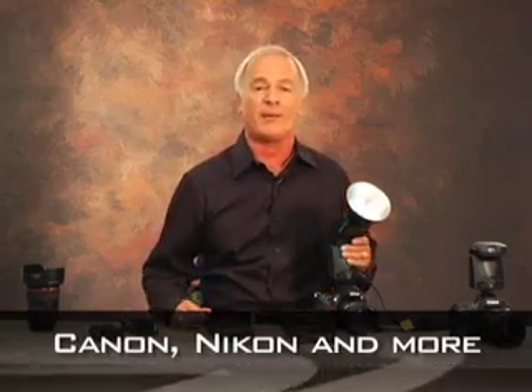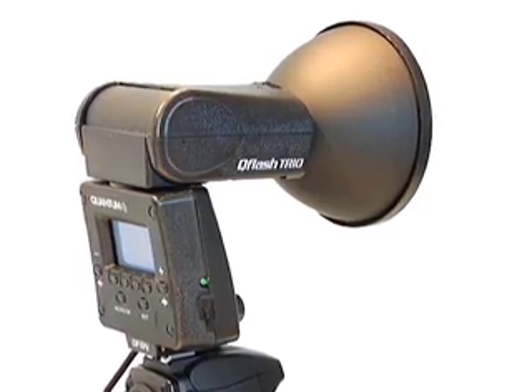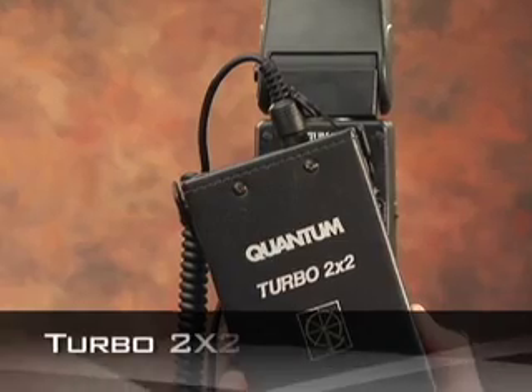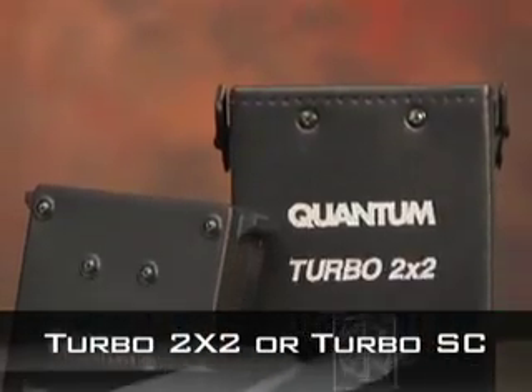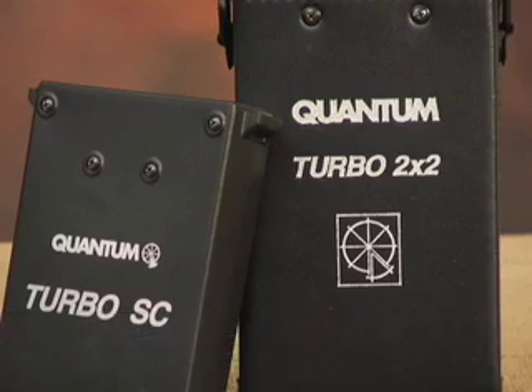It's fully dedicated for TTL for Canon, Nikon, and other pro cameras. The Trio is very light. In fact, it doesn't even have batteries in it, but you do have to power it. So I use the Turbo 2x2 or the Turbo SC. And by the way, it's small, but it is powerful, and it's very, very fast.